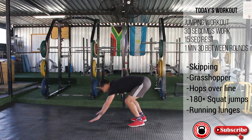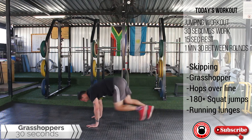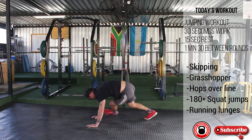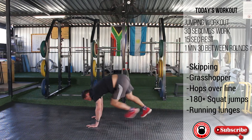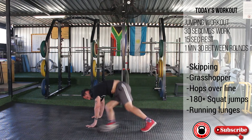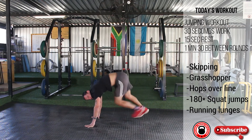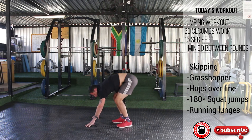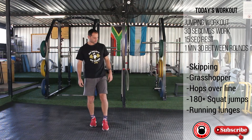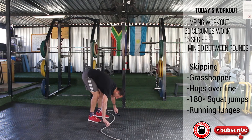3, 2, 1, go. 10 — hop over the line, 3 seconds.